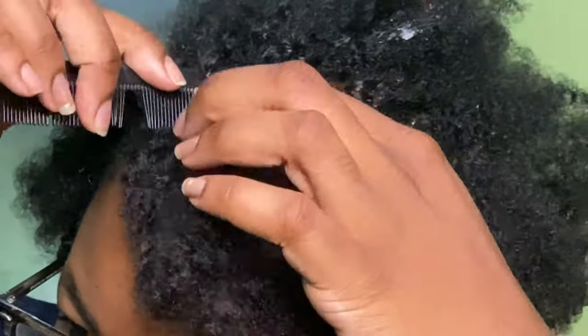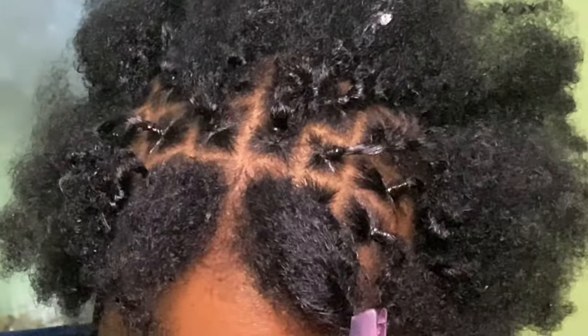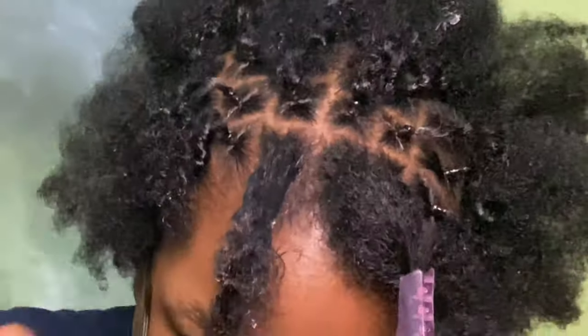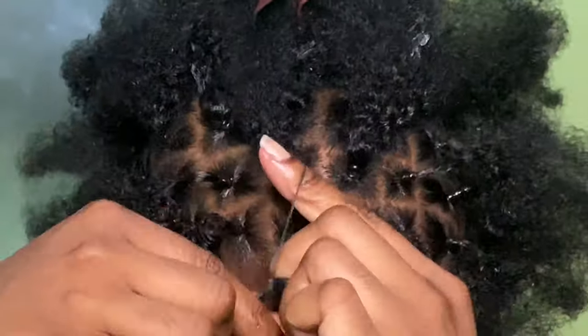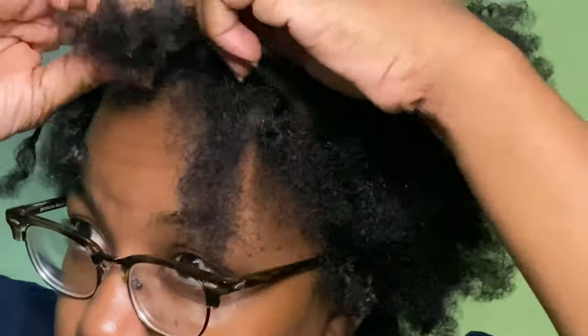I finally reached the front of my hair. I'm parting as neatly as possible — I think I have about two more sections left. I grab my Shine and Jam once again and repeat the same steps all along the hair strand. This helps keep the hair in place and prevents frizzing when it's intertwined in the crochet hair, keeping everything looking neat and uniform. Then I attach the rubber bands to my hair.